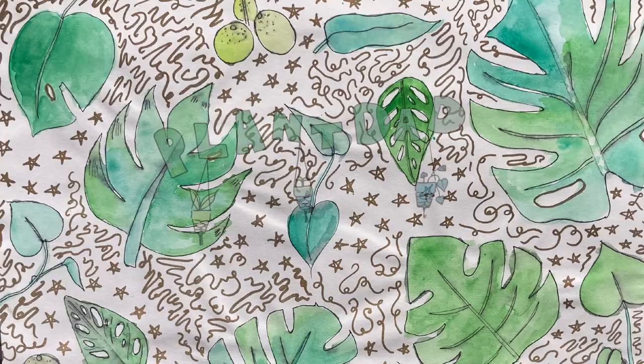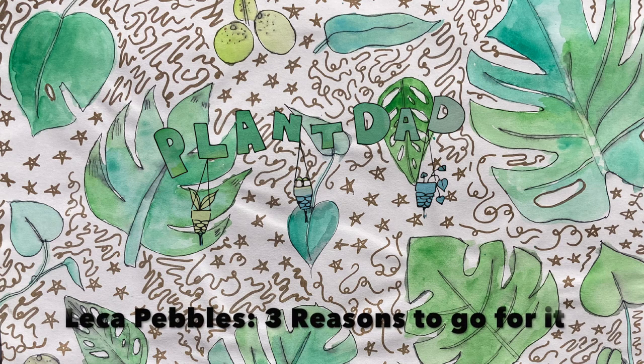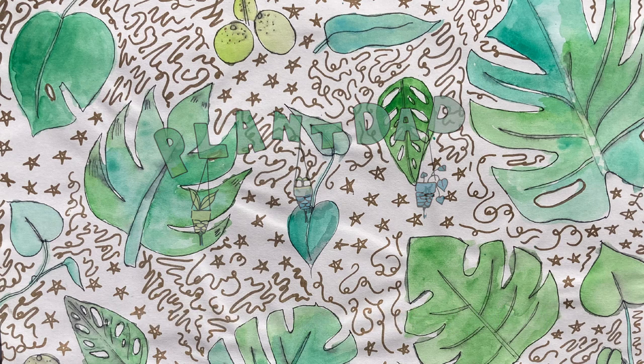Hi friends! Welcome back to my channel. I'm Major and today we are going to talk about different ways that you can use LECA or LECA clay pebbles — basically three different ways or three different reasons why I have used LECA pebbles for plants.